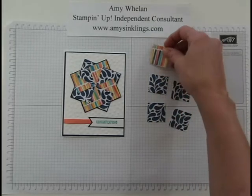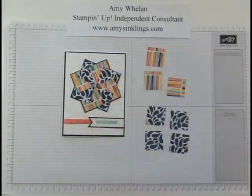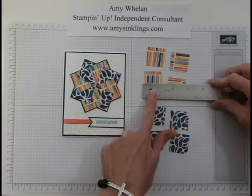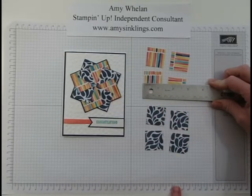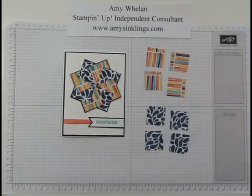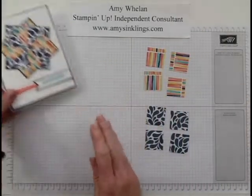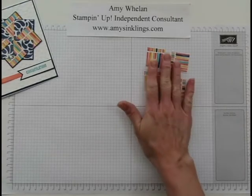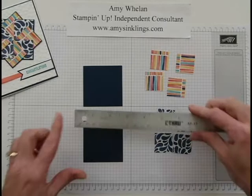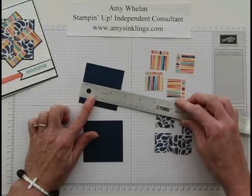The pinwheel is made with a total of eight squares. I thought they were one inch but let me double check — no, these eight squares measure one and a quarter inch all the way around, and you're going to do them in two different colors. Here's one set and here's the other set. The other thing you need are two pieces of Night of Navy cardstock measuring two and five-eighths by two and five-eighths.